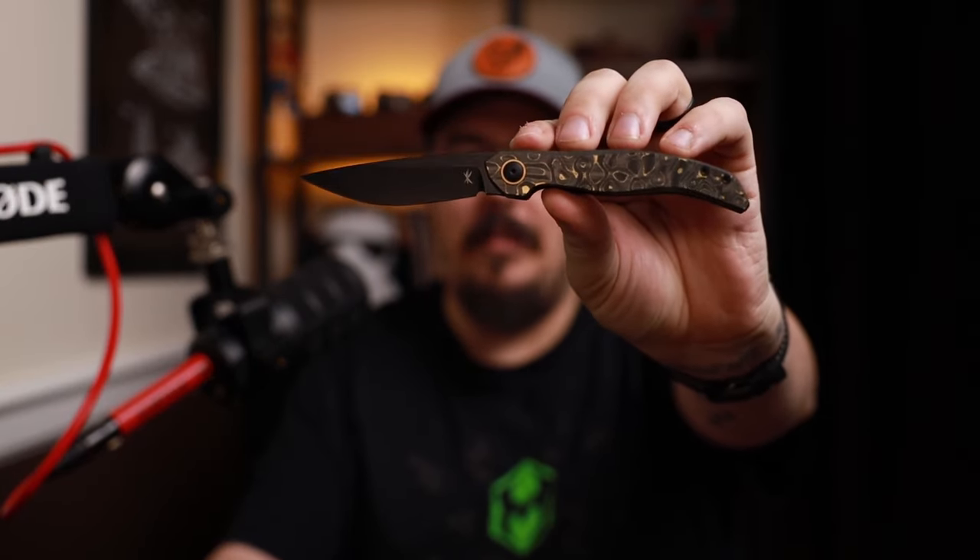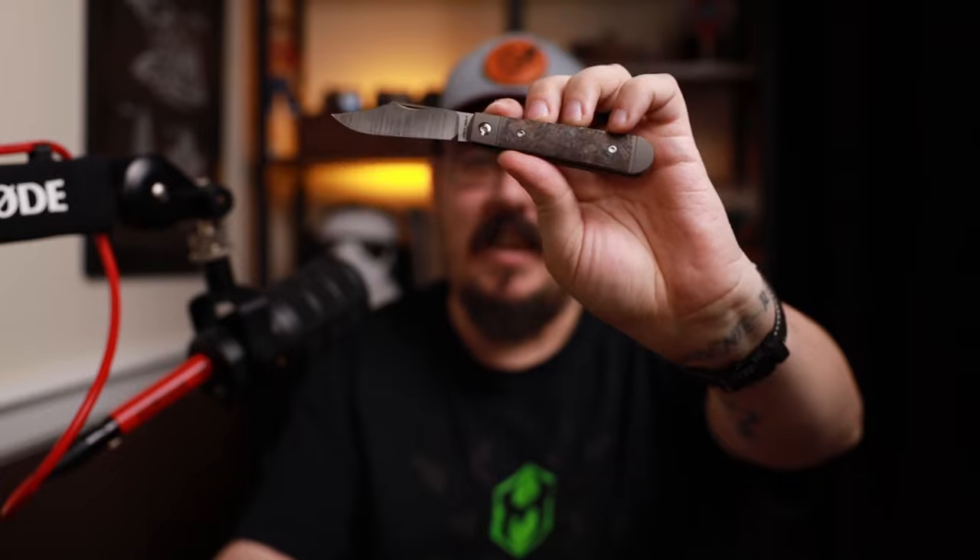We're going to go top down, but I'm going to let you know first and foremost, the Kinison is killer. Absolutely killer. Love it. And I believe these are available right now. Also, if you just want the quick and dirty, Jack Wolf slip joints are always a fan favorite, especially one of mine. We're going to check out the other knives on the list.